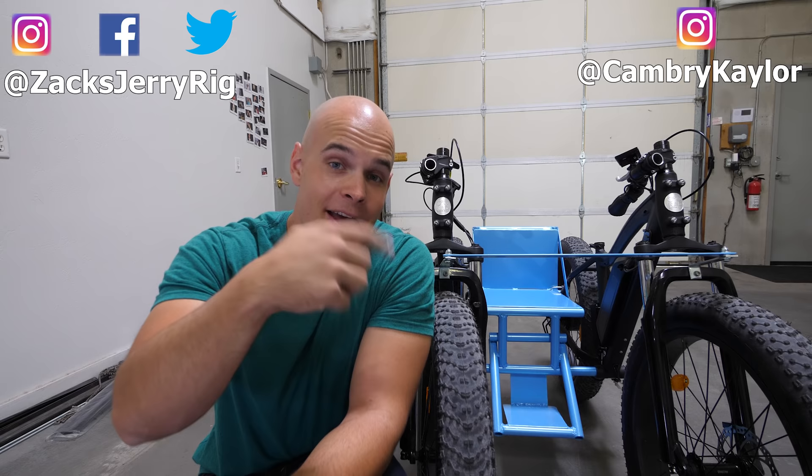Cambry had no idea I was building this bike, so her reaction to receiving it was pretty fun. I'll link that video up here and in the video description so you can watch that. Maybe you know someone who could use this, or you just want a sweet-looking go-kart for yourself — it's pretty fun and powerful. Feel free to share this video. Thanks a ton for watching, hit that subscribe button, and I'll see you around.